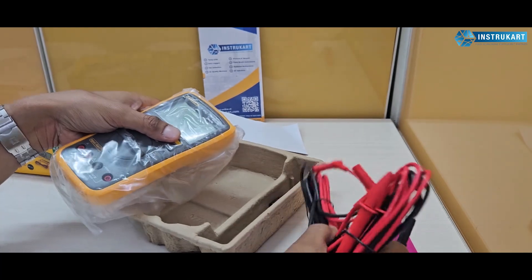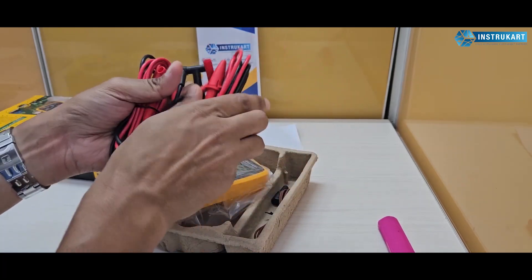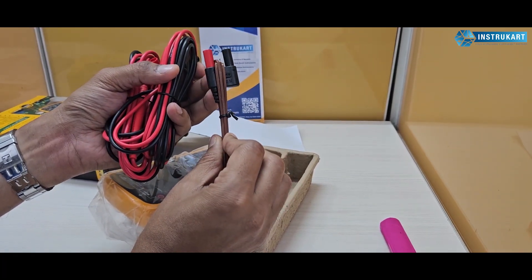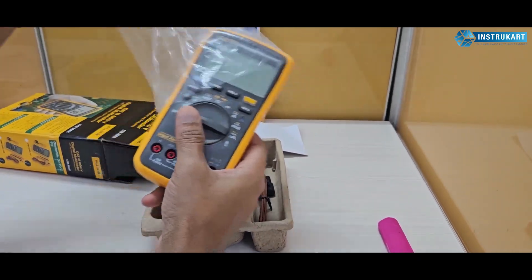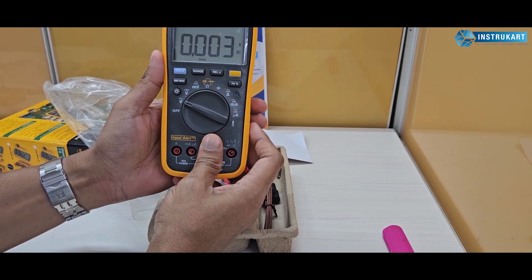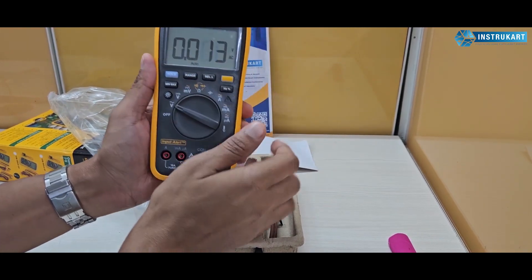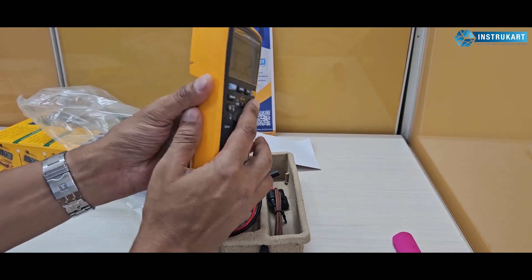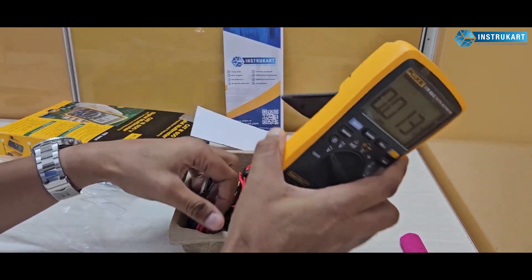We have three test leads — one, two, three, four — a couple of pairs. And this one is for the thermocouple. We'll check if the battery is intact — yes, the battery is also intact. You also get a protective cover when you unbox this instrument, and at the back you get a stand as well.